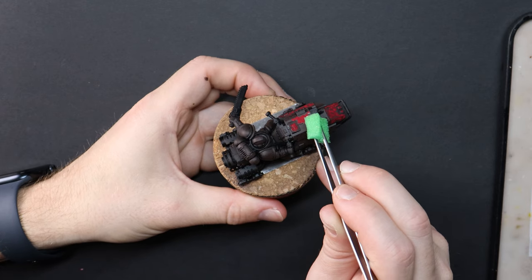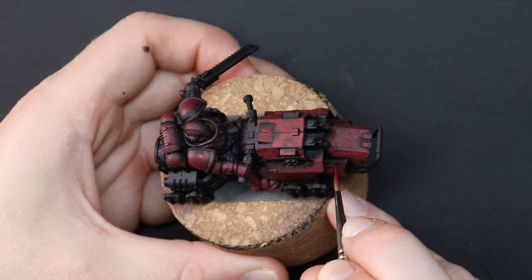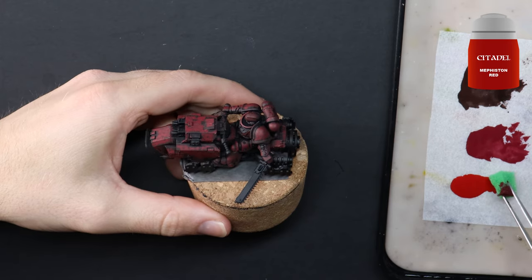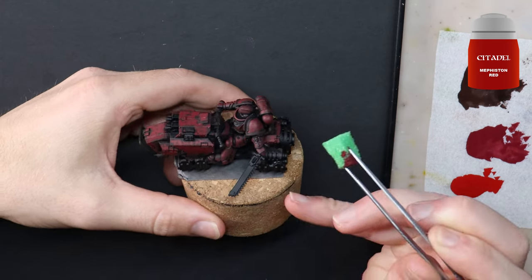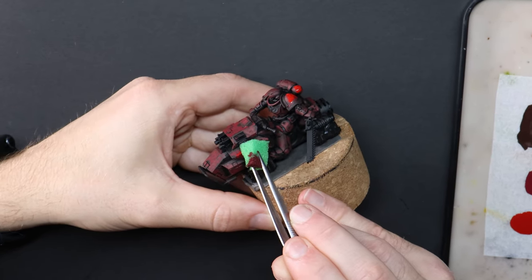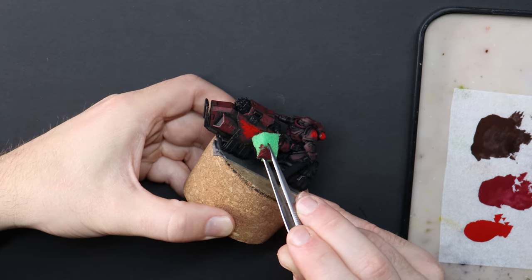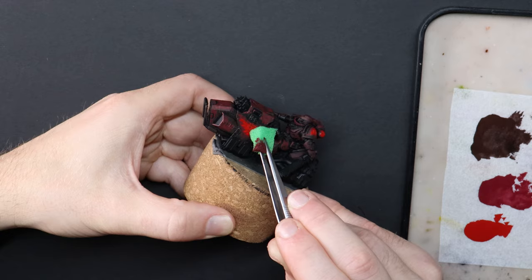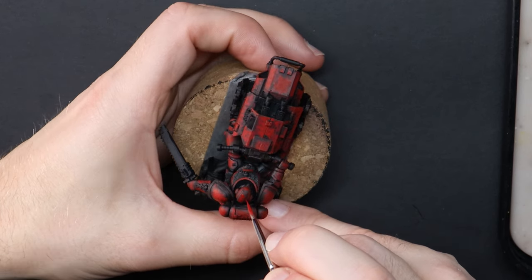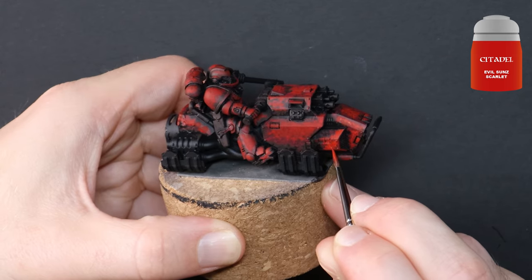I just double-checked and it has been eight videos since my last dedicated Blood Angels update. My goal was to have it as every third or fourth video, so I dropped the ball there a little. Last time around I put up a poll and asked you what I should paint next — over 1300 of you voted, and outriders weren't first or second, they were only third. Dreadnoughts and terminators beat them out, but I'm still waiting on some custom parts to arrive for them. So I decided it was better to make the bikes interesting now rather than delay the series further.